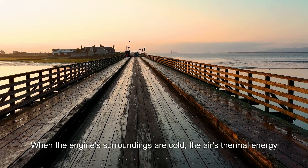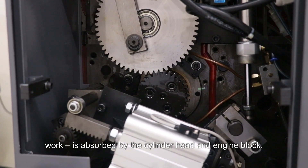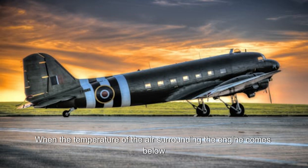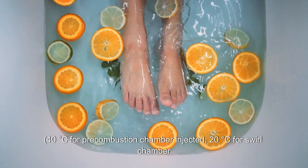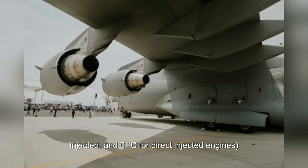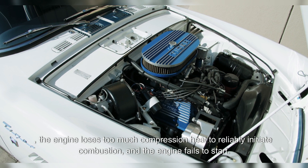When the engine's surroundings are cold, the air's thermal energy that it has previously received from the starter motor's compression work is absorbed by the cylinder head and engine block, and eventually transferred to the air surrounding the engine. When the temperature of the air surrounding the engine comes below a certain value, depending upon cylinder head design — 40 degrees Celsius for pre-combustion chamber injected, 20 degrees Celsius for swirl chamber injected, and 0 degrees Celsius for direct injected engines — the engine loses too much compression heat to reliably initiate combustion, and the engine fails to start.